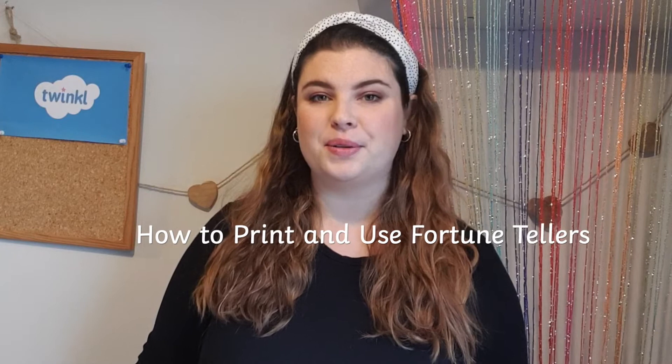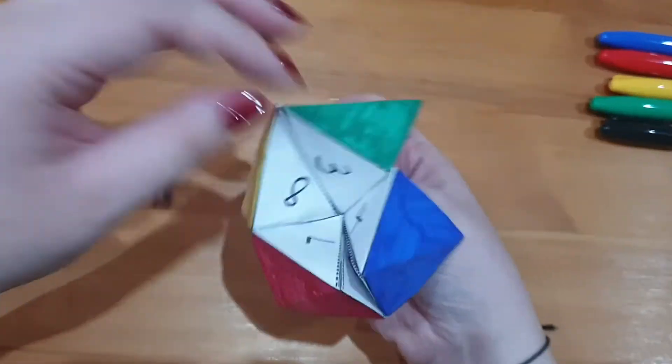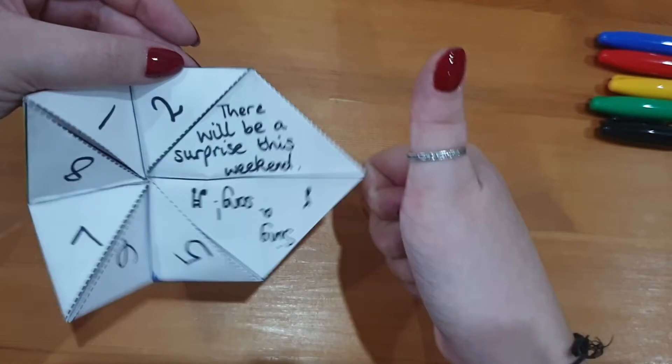Hi everyone, it's Holly from Twinkle and today I'm going to show you how to print and use Twinkle's fortune tellers. A fortune teller or chatterbox is a form of origami typically used in children's games. You might see them being used in the playground. Usually on the inside of each flap is a fortune or a message, but today I'm going to share with you the huge variety that we have on the Twinkle website.